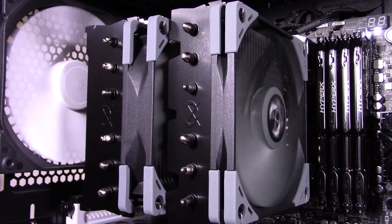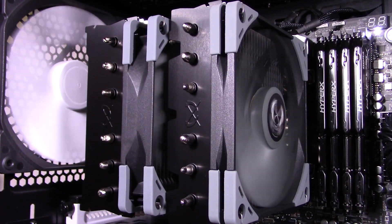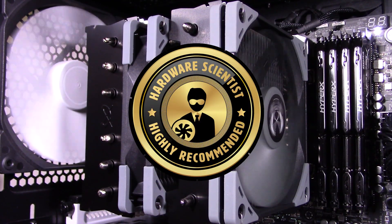There is one mid-range cooler that clearly outperforms the Fuma 2 though — the NH-U14S. If you want the best performance at a mid-range price, that would be your best bet. However, the NH-U14S has a lot of other issues, like very poor compatibility, a slightly higher price, and brown fans that can be an eyesore to many. So the Fuma 2 is a really nice alternative that fixes all the weaknesses of the NH-U14S while performing only slightly worse. Overall, I would definitely recommend the Scythe Fuma 2 if you're looking to buy a top-tier mid-range CPU cooler — it definitely earns my Hardware Scientist Highly Recommended Award. I'm continually impressed by Scythe coolers, and the Fuma 2 is no exception.